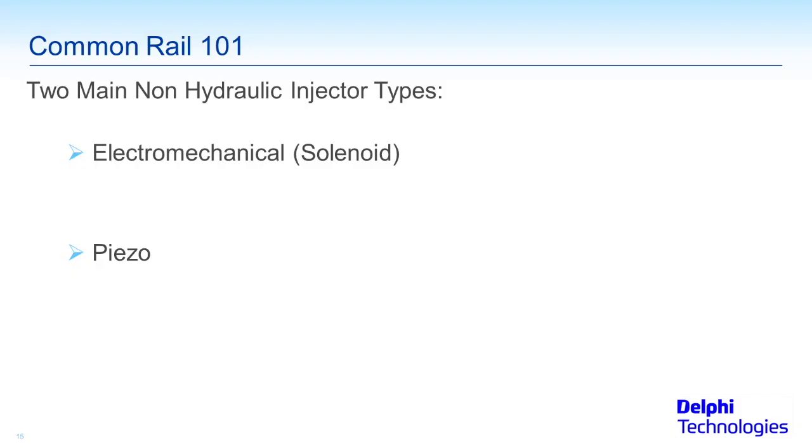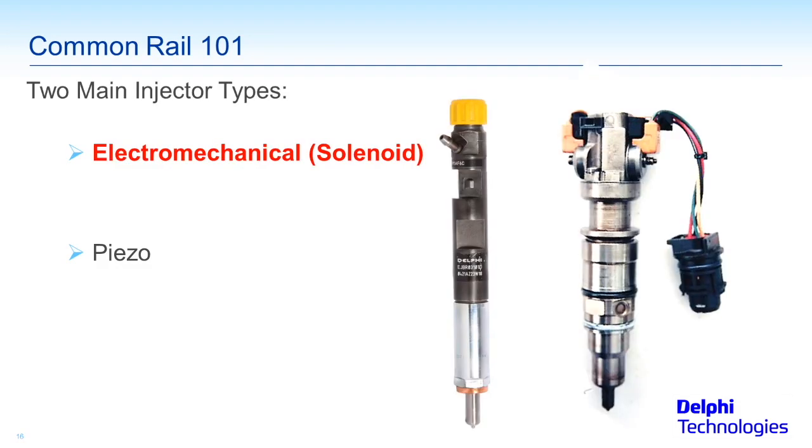There are basically two types of non-hydraulic common rail injectors: electromechanical solenoid-based — like the one I've been holding up — and piezo. I don't have a sample of the piezo for this program. Piezos are a little bit different; they're newer, typically on 2010 and newer applications on average, depending on the model. So let's go ahead and get into our electromagnetic solenoids first, as they're the most common out there on the road.